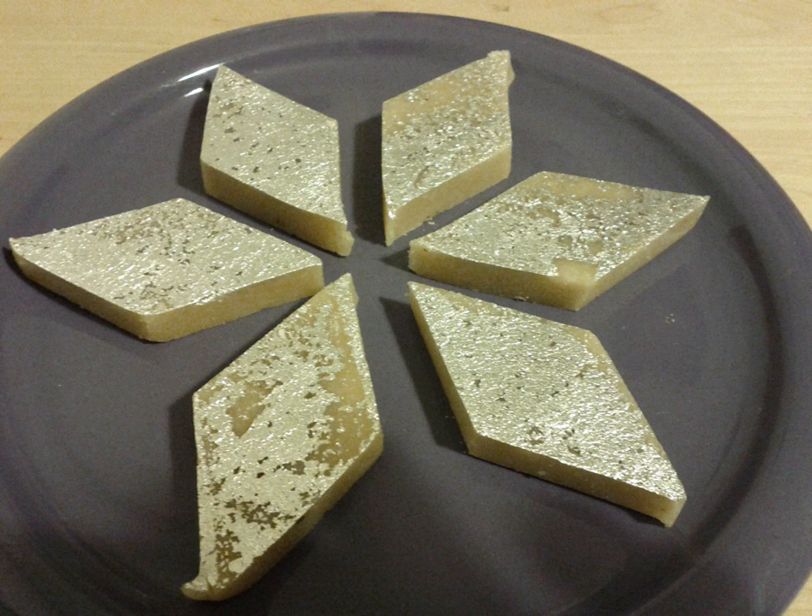Ghee, saffron (kesar), and dried fruits may also be added. The paste is then spread and flattened in a shallow, flat-bottomed dish and cut into bite-sized diamond-shaped pieces. The pieces are usually decorated with edible silver foil. The finished sweet is usually white or yellow in color depending on the ingredients used and the proportions of each.